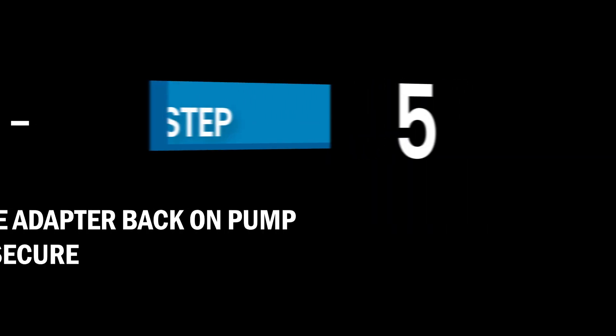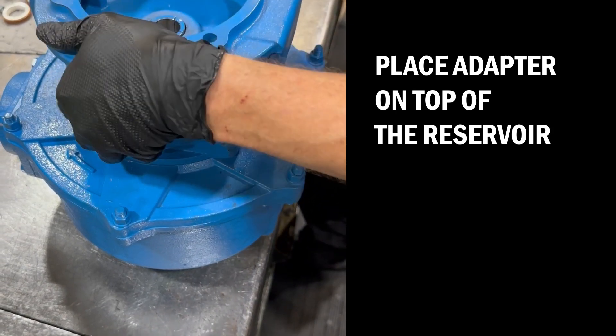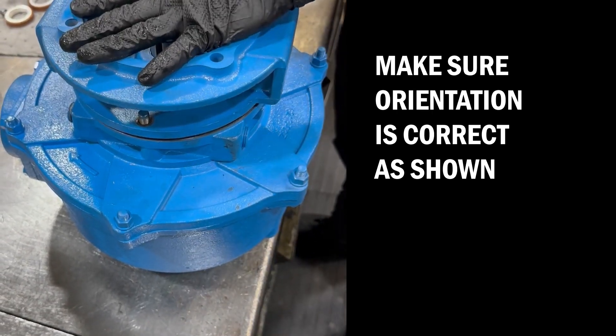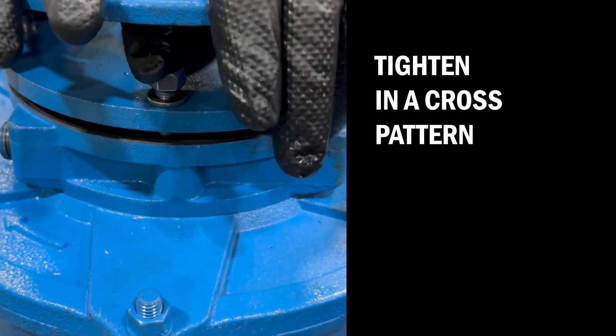Step 5: Place the adapter back on the pump and secure. Place the adapter on top of the reservoir, making sure the orientation is correct as shown. Place washers and nuts on the studs and tighten in a cross pattern.